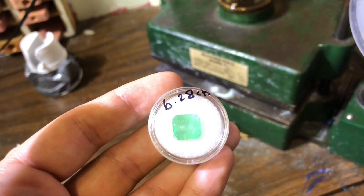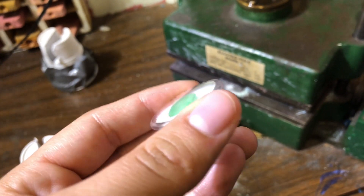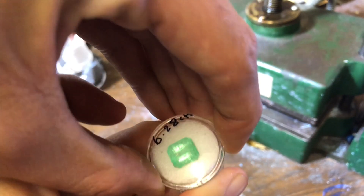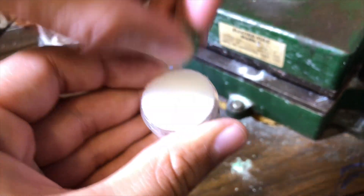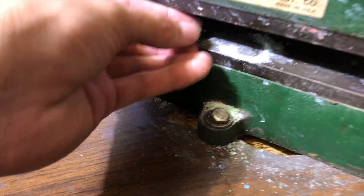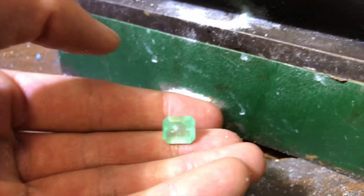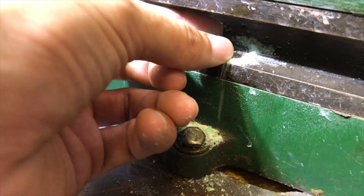Next up we have the 6.28 emerald cut slash Asher cut, however you want to call it. Let's take her out. The first one we crushed was actually a cab, so now this is an actually faceted stone. Pretty large stone, as you can see. Yeah, it has great size. Let's see how we crush it.